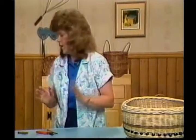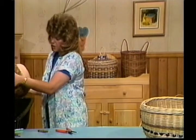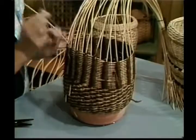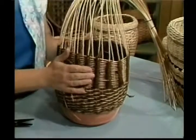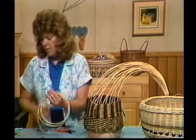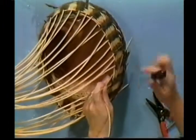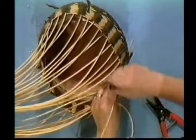We'll go ahead and get up to our Gretchen braid because that's going to take us some time. I've saved about 30 inches for the top of my Gretchen braid so I can have a nice one going down the sides. I've also broken a spoke, so let me show you how to repair this. This has been soaking, it's very wet. I'm going to come in here and take a piece of number five and take my knitting needle or screwdriver.